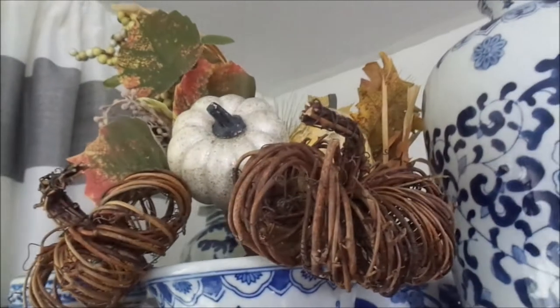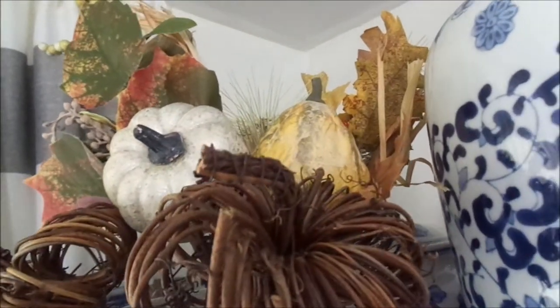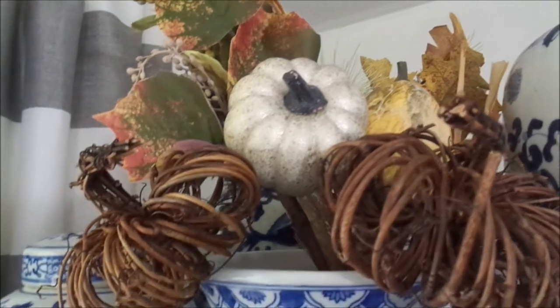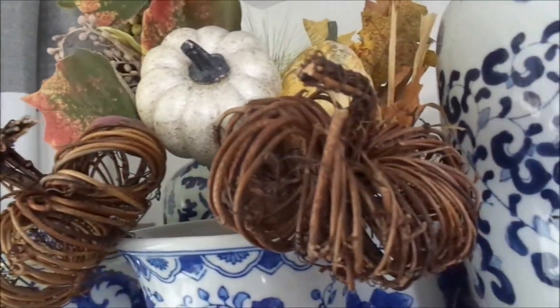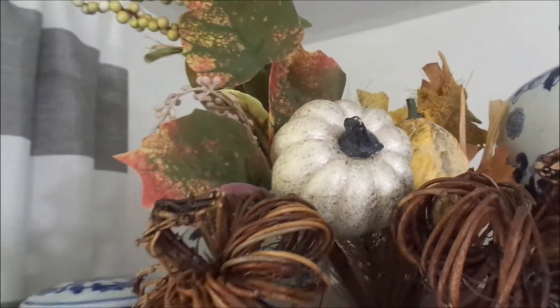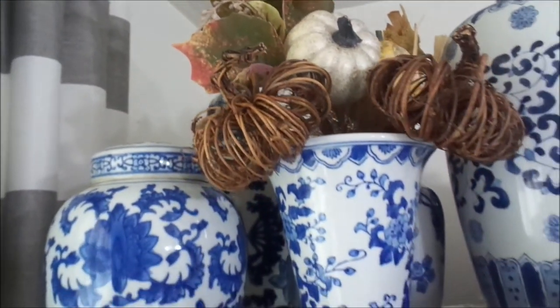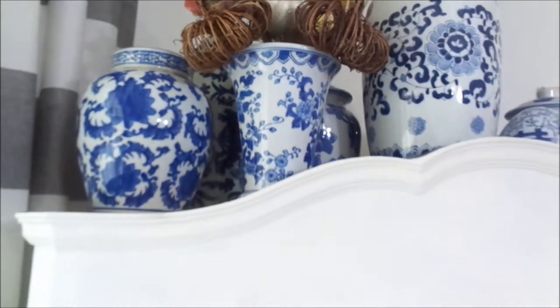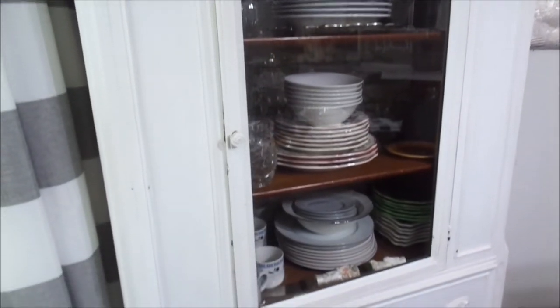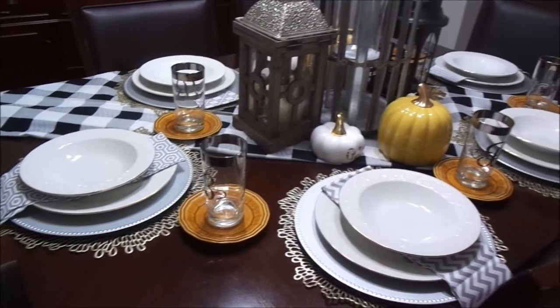I put these picks from Hobby Lobby into my blue and white ceramic vase. The colors pop against the blue and it all just ties in together — nothing is fighting or competing with each other. It all ties in so beautifully and I love it.